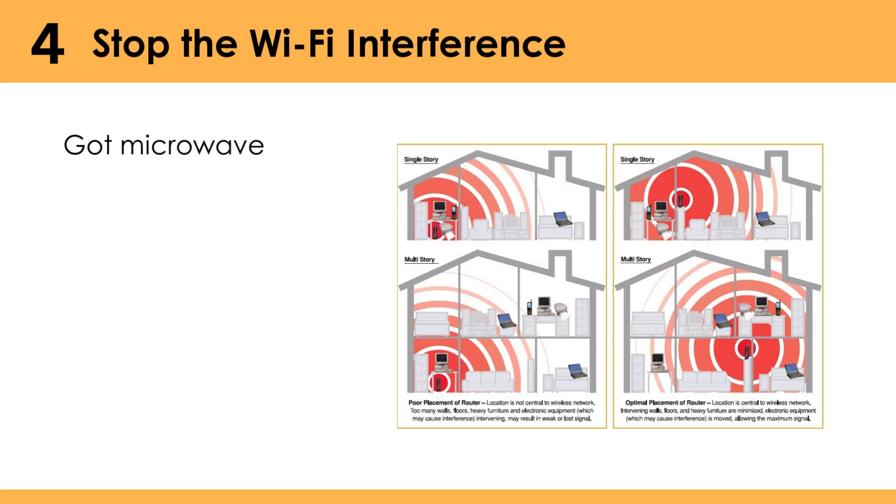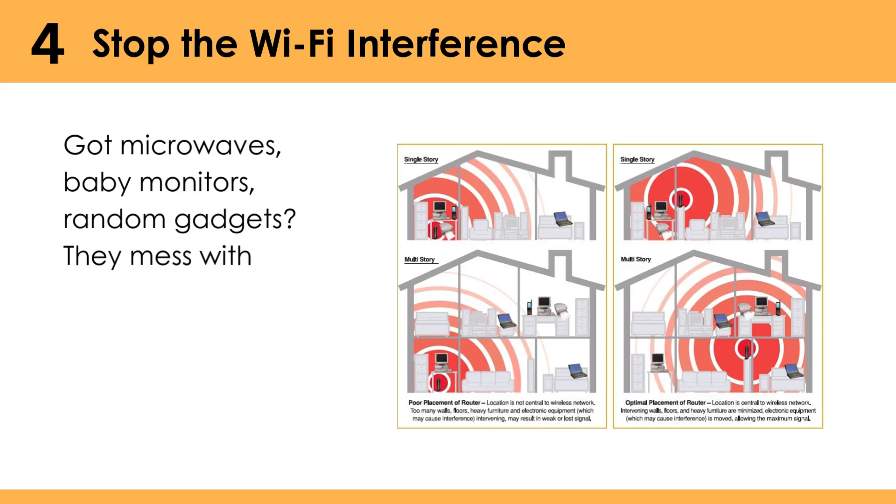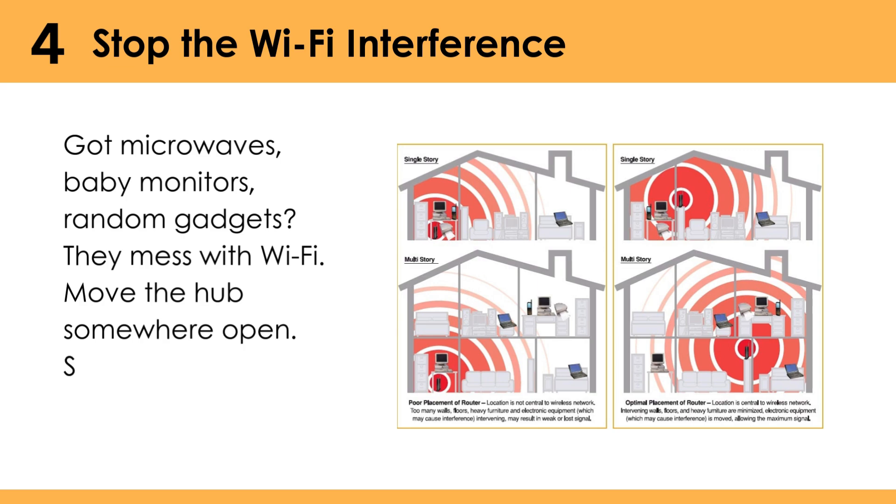Stop the Wi-Fi interference. Got microwaves, baby monitors, random gadgets? They mess with Wi-Fi. Move the hub somewhere open — stop hiding it in a cabinet.